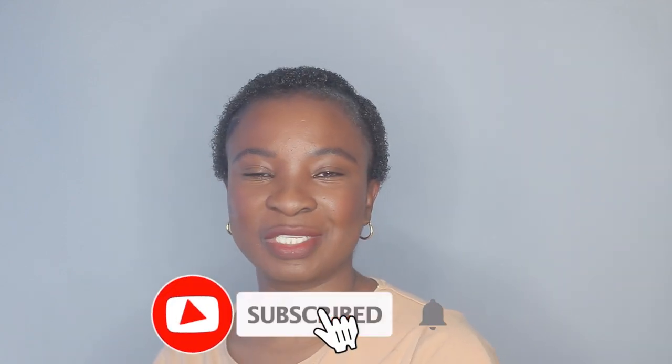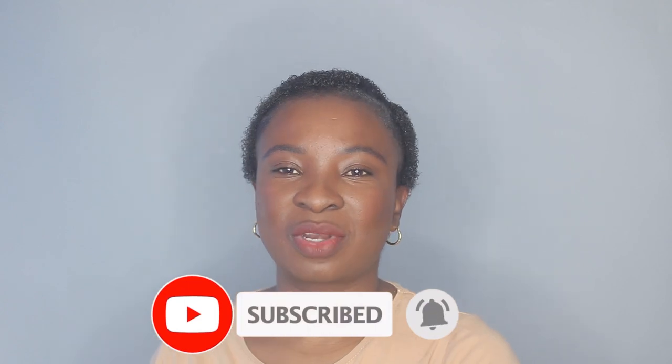I hope you guys enjoyed this video. If you did, don't forget to thumbs up. Subscribe to my channel if you haven't already, and I'll see you guys in my next one. Bye.